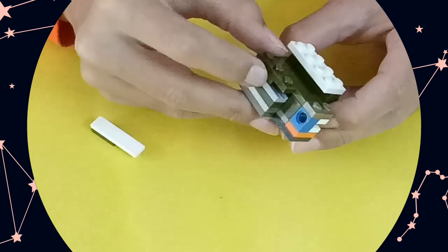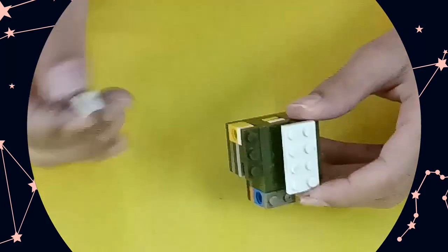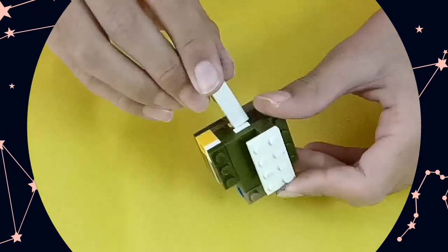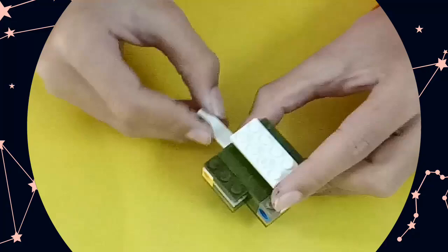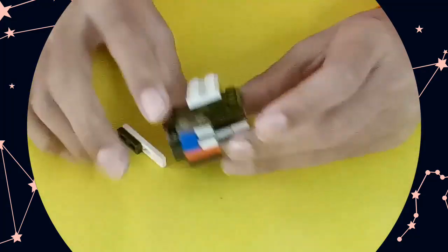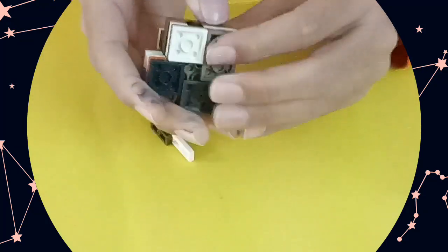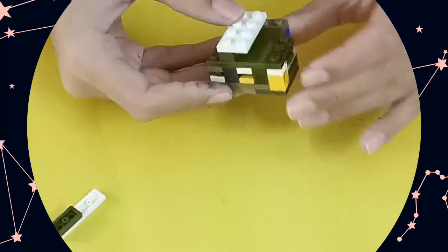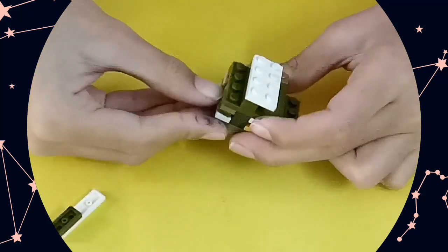Then take it out like this and push it in. This pushing in will move this piece from there to here. Now what you will do is take your key and insert it in the hole behind this hole over here, like that. Then take it out and press on this piece — it will move.